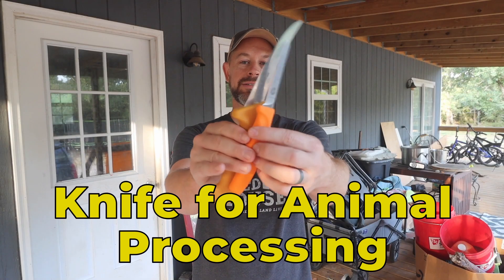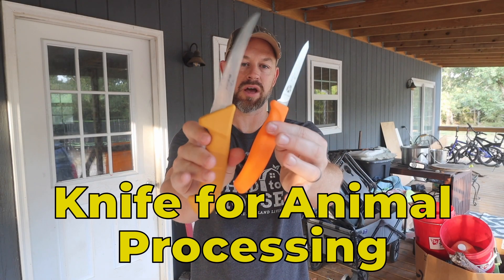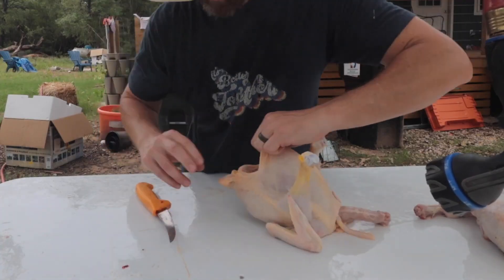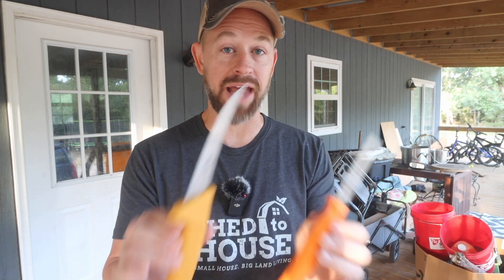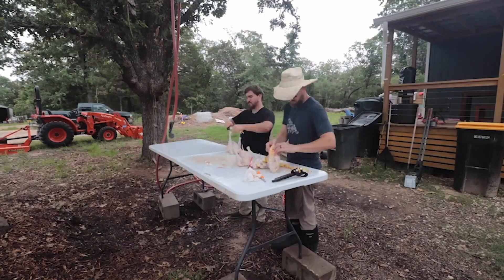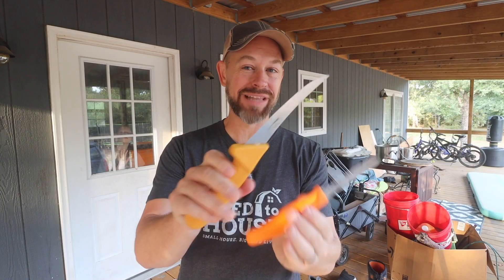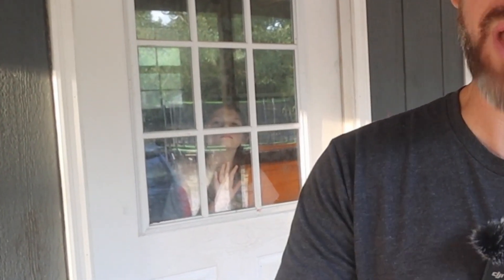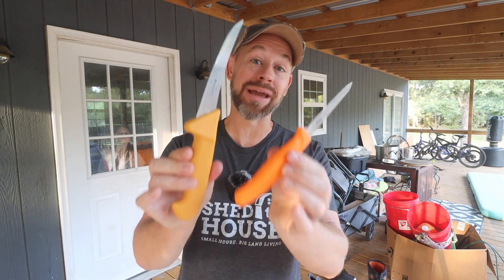Next up, you need some sort of good high-quality knife for processing the birds. Any kind of knife will work — I don't think it really matters. It's actually more important the way that you sharpen the knives. If you have a high-quality fillet knife, use it. If you don't have one, then I like mine better.